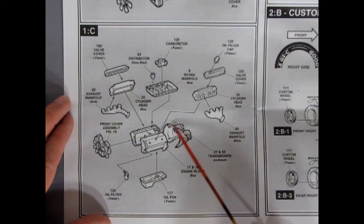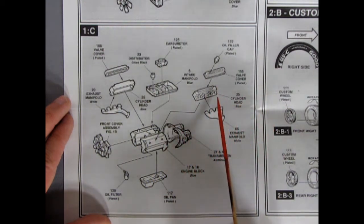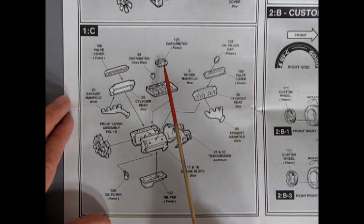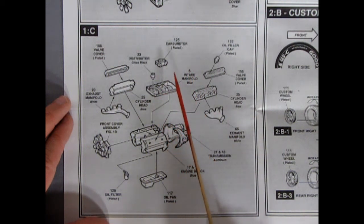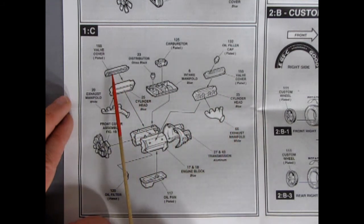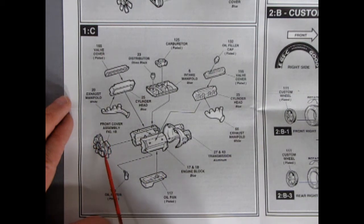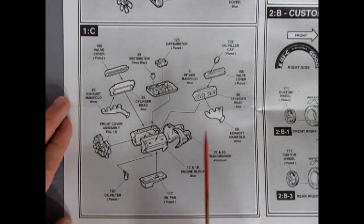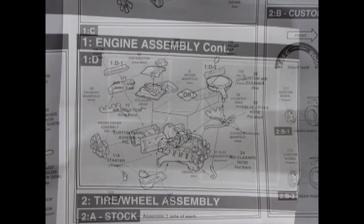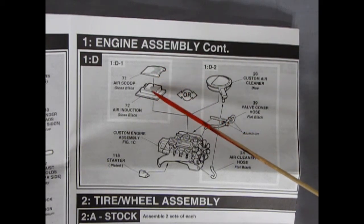The transmission looks like it could be a standard or a little stubby automatic — we'll find out as we go along. The custom engine also has a different carburetor and a different intake manifold, so you could actually display two motors side by side with this kit. There are valve covers, cylinder head, exhaust manifold, oil filler cap, front engine cover with oil filter, and the oil pan. Engine assembly 1D shows an air scoop that goes through the hood as well as an air induction box.